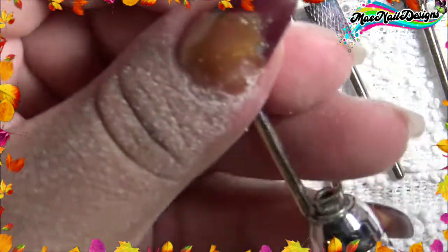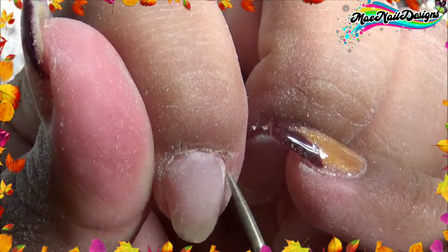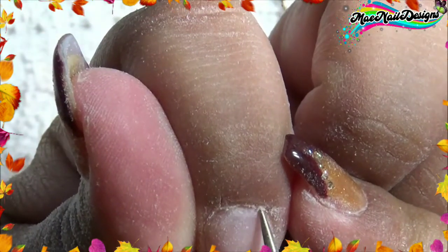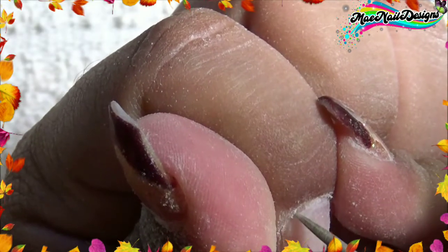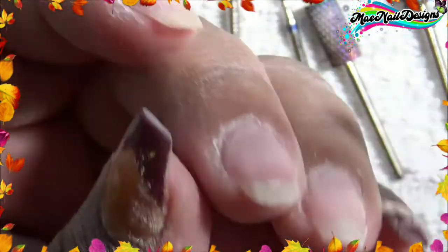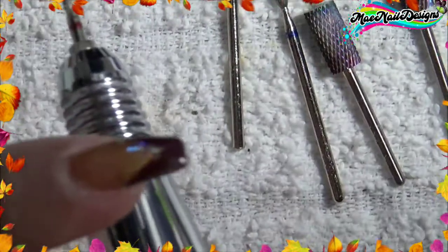Let's try this one out. This is good for those cuticles that are stuck on the nail — it's really good to get them. This is also good to clean up product if you have some under the nail. And this bit is also good to drill holes if you want to put those dangling charms on your nails — I haven't done that, but I should try it one day.